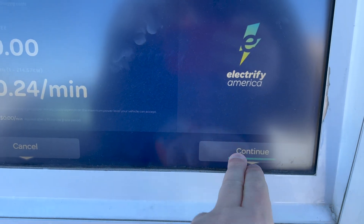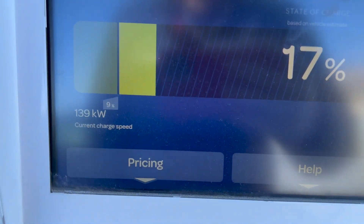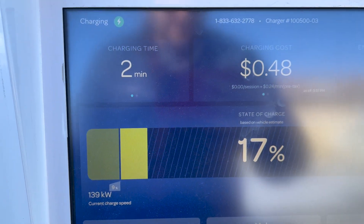Now I'm here in Ogallala, Nebraska — it's four degrees outside so I'm absolutely freezing. I had been getting only 84 kilowatts from the adapter in Springfield, but it turns out that charger wasn't healthy. Plugged in here at four degrees, let's see what charging speed we get. On the Electrify America screen we hit continue and there we are — pulling 139 kilowatts at 17%, and doing it cheaper than the Supercharger right across the street. The adapter works in so many situations.